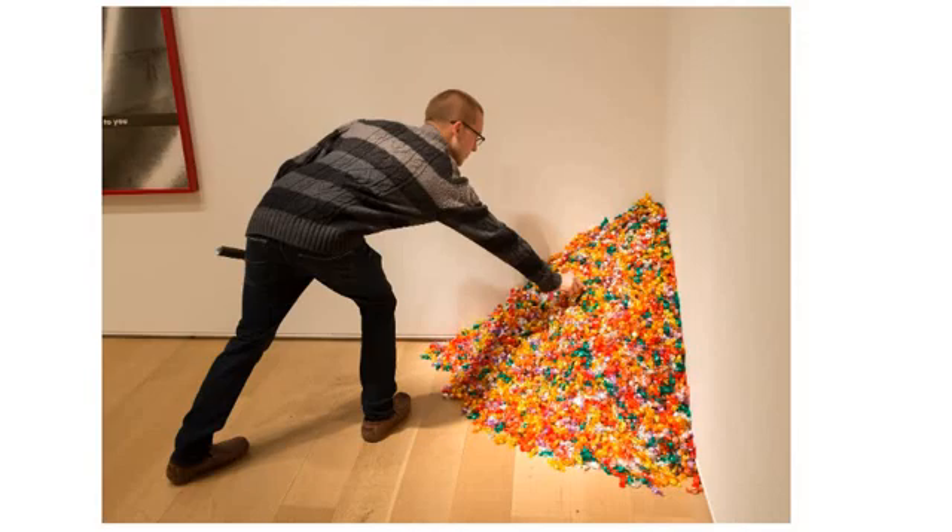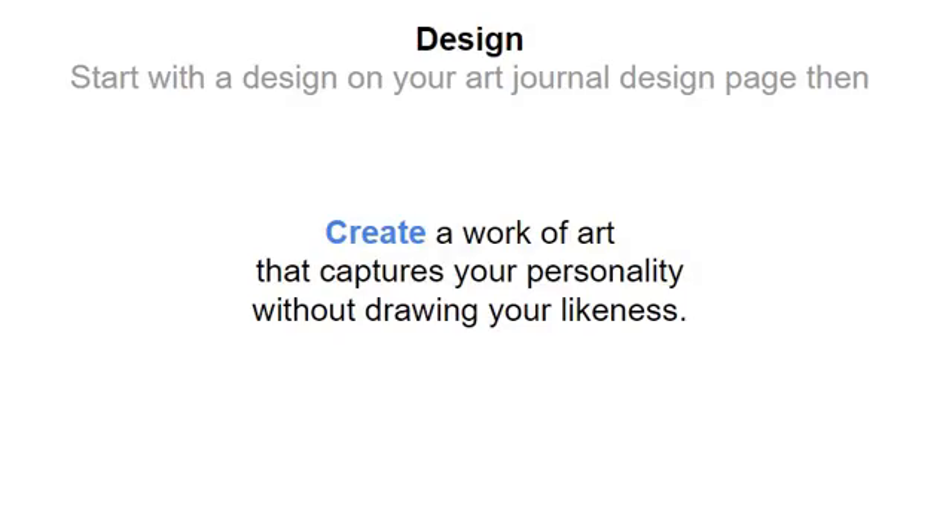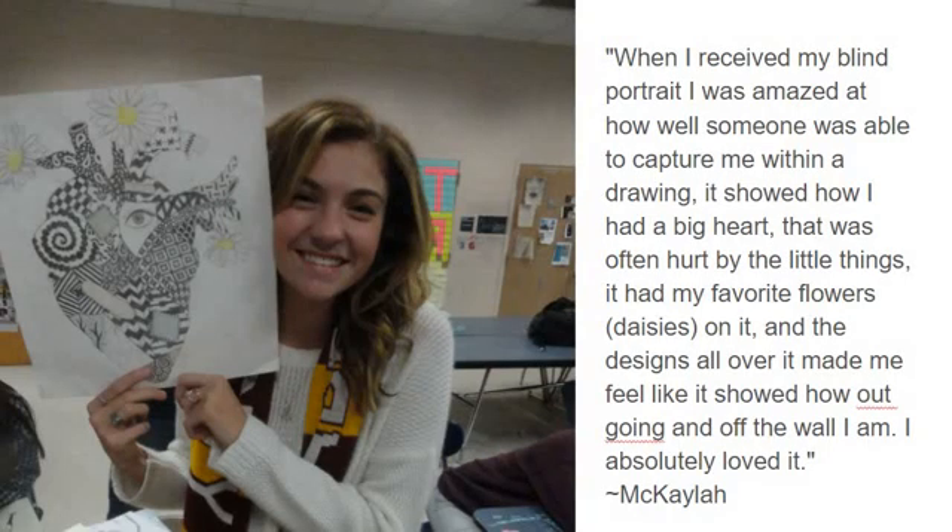And that's your challenge today. Your project is simple: create a work of art that captures your personality without drawing your likeness. Let me show you some student examples of people who've done this before. This one was actually done by somebody else for her, and she recognized it right away. She loved her blind portrait because it captured all her personality, but it doesn't look like her — it's just a representation of things that were about her.